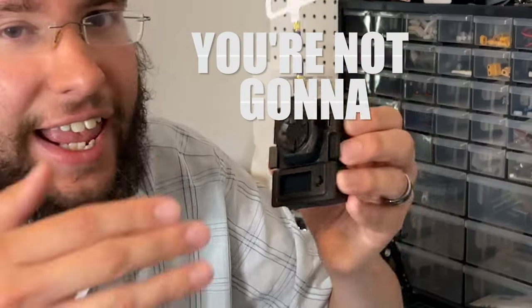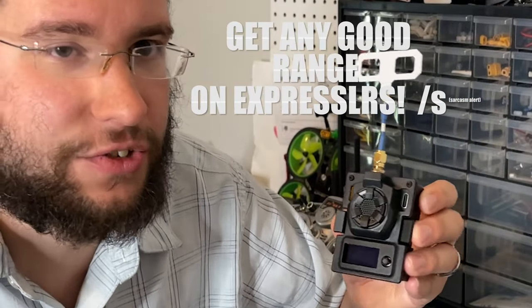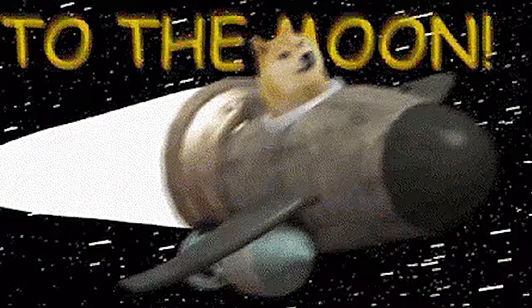If you're not running 1 watt, you're not going to get any good range on ExpressLRS, right? You got to be able to fly to the moon, right?